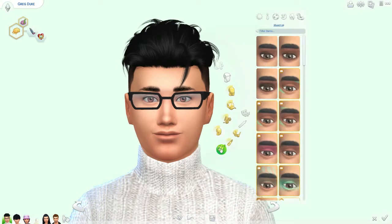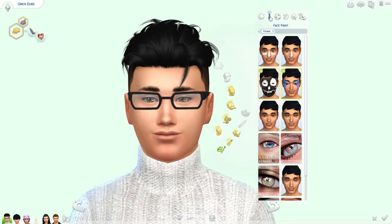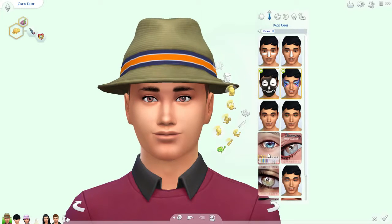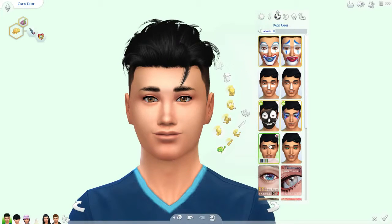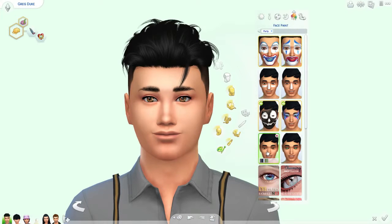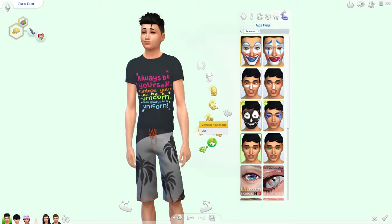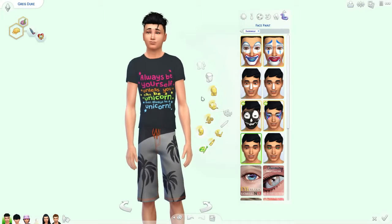Yes he do. Do I want to give him contacts? Yeah, we'll give him those — oh look how cute he is, oh my god! You're too cute. Let's give him his contacts all the way across. It looks like he's wearing the suspenders for his party outfit, that's cute. I don't really care about glasses for the other outfits. 'Maybe be yourself, unless you can be a unicorn, then always be a unicorn.' Okay, whatever you say.